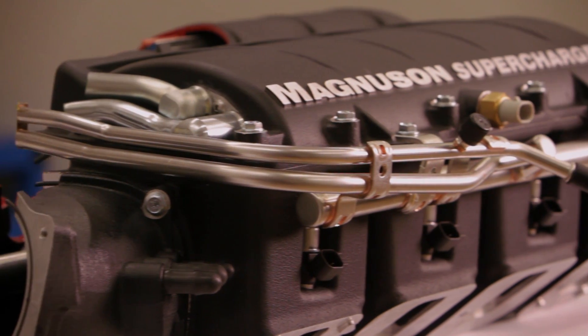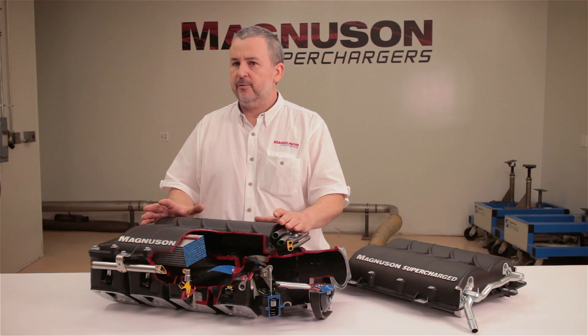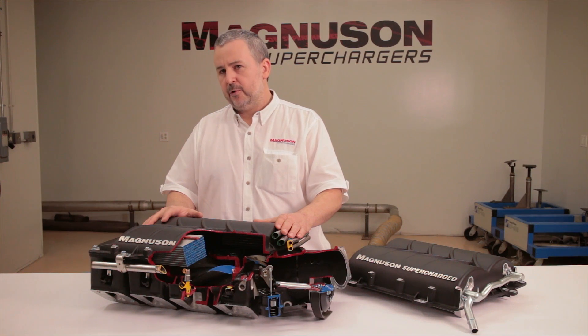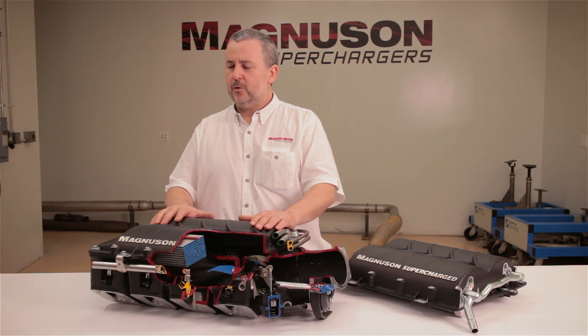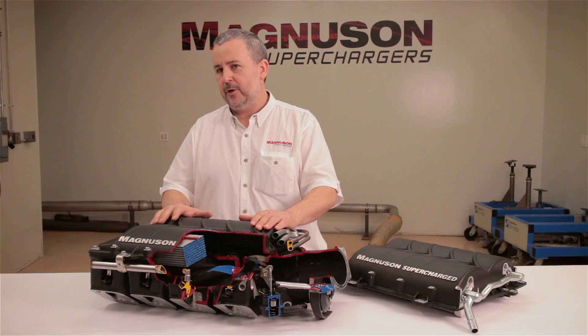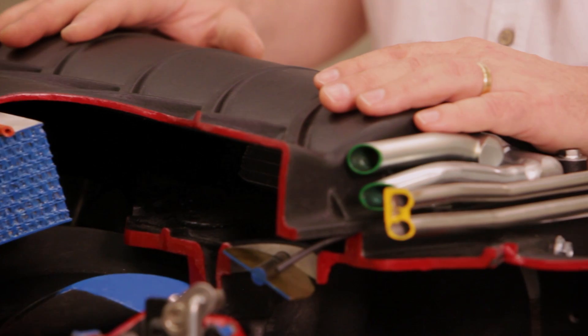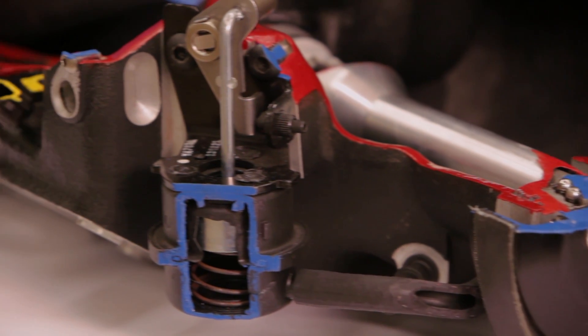The Heartbeat Supercharger was recently independently tested by Lingenfelter Performance Engineering. They took an LSA engine, did some work to it — camshaft, ported the cylinder heads — and bolted on a Heartbeat Supercharger. Still standard displacement of 376 cubic inches, they put it on race fuel and pulled the string: more than 900 horsepower, around 920 horsepower and enormous torque — still on a standard displacement engine. The Heartbeat Supercharger can easily support seven-litre engines. We're talking 427 cubic inches with a 2300 blower running the LSA drive, spinning it up to about three times crank RPM, producing some serious horsepower. That's where some of the LSA community are really starting to see some benefits.